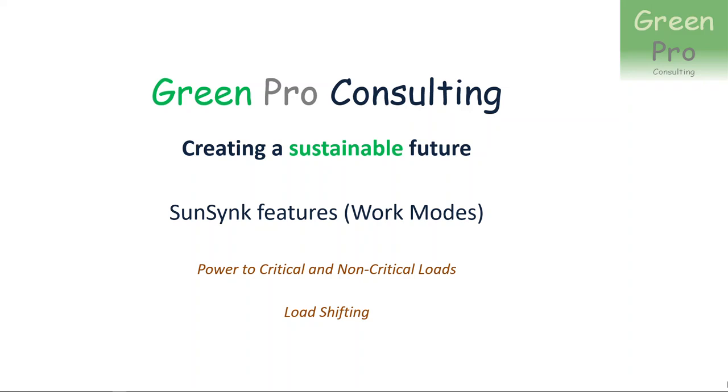Hello, I'm Marius Fuliam from Greenpear Consulting. This video is about the SunSync Inverter, and I want to specifically talk about the features you can control via setting up the work mode — really concentrating on two things: how do you control power to critical and non-critical loads, and how do you control load shifting?